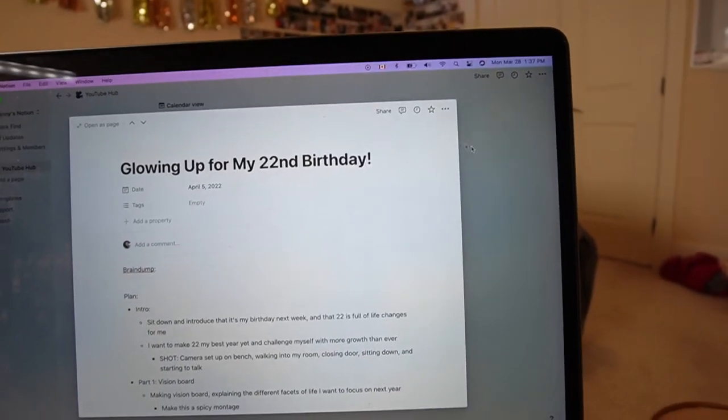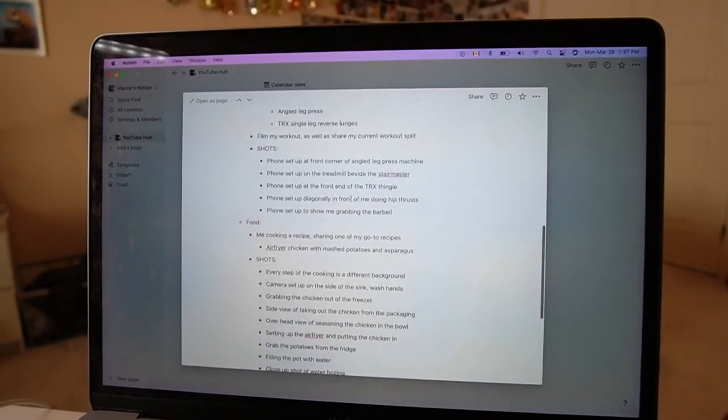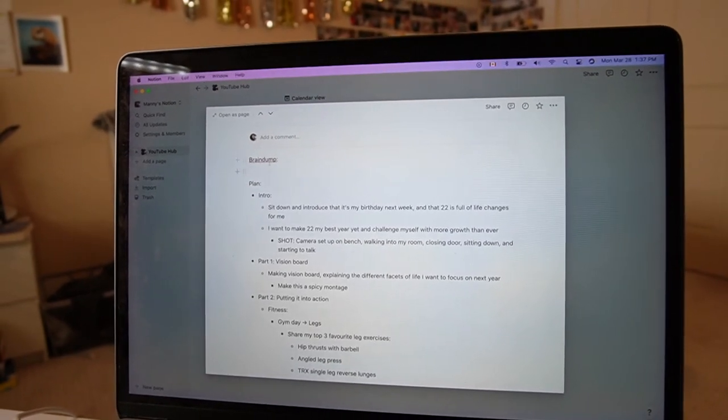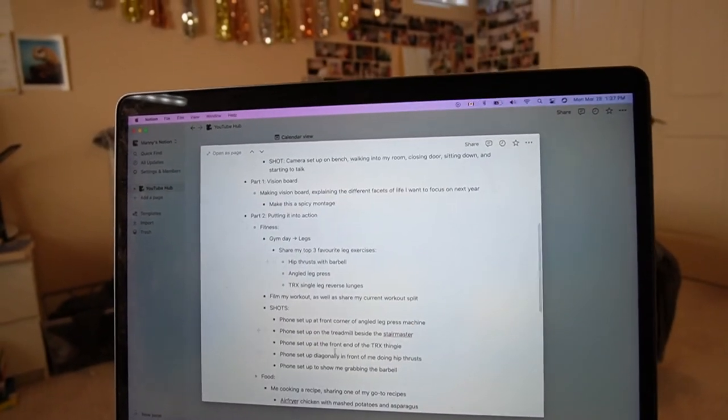These are the videos I'm going to be uploading, on the day they're going to be uploaded. For example, this video going up for my 22nd birthday is going to be uploaded on April 5th. What's great about Notion is I can plan out everything I want to include in my video - an intro, part one, part two, all that stuff, and also the types of shots I want to do. I vlog a lot and vlogs can get very unscripted and unplanned, but I've found that even just making a bullet point of the things I'm going to be doing in my vlog really helps me keep on track of what I should film.